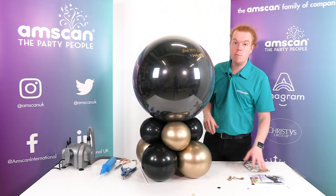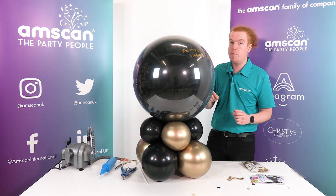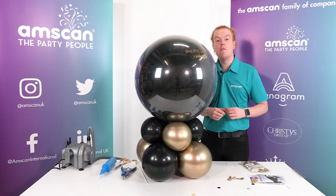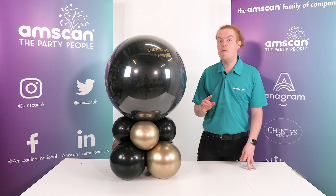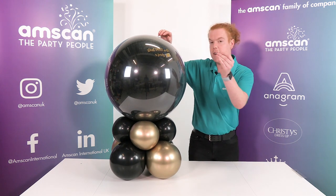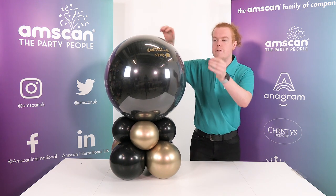Now before you offer this to your customer, you want to give it half an hour just to allow those films to relax before any popping takes place. So I'll be back with you in half an hour for the big reveal. Half an hour has passed and it's time for the pop. Using a fine pin — we don't want anything too big that's going to cause it to burst completely, just a fine pin.